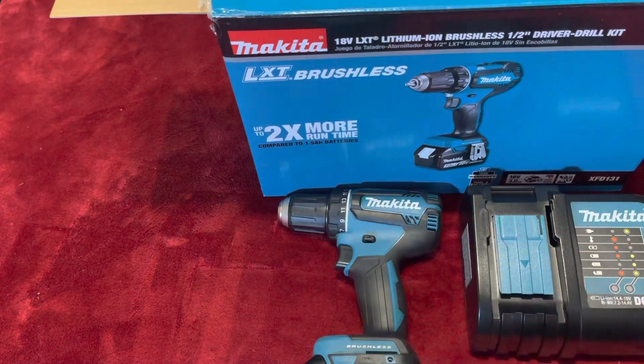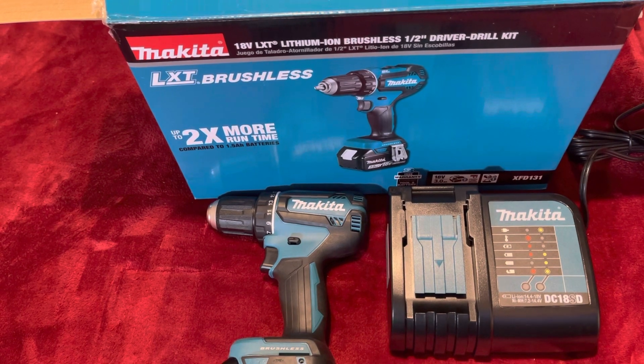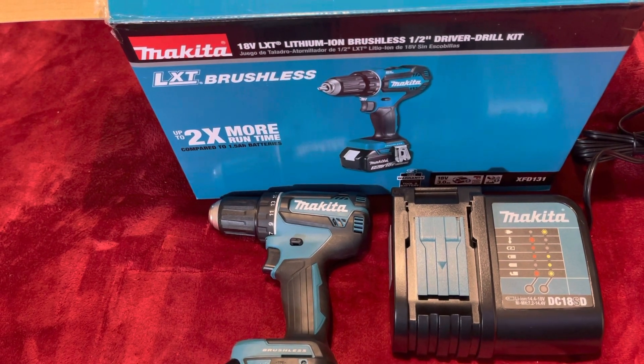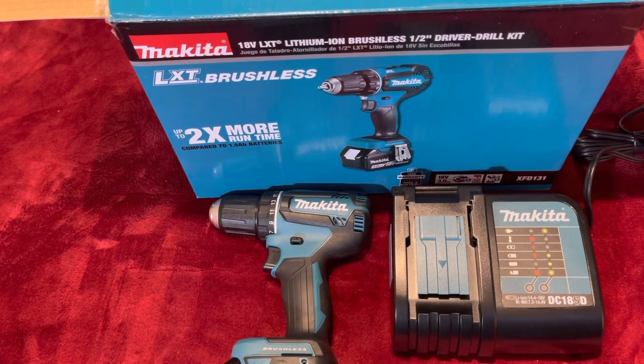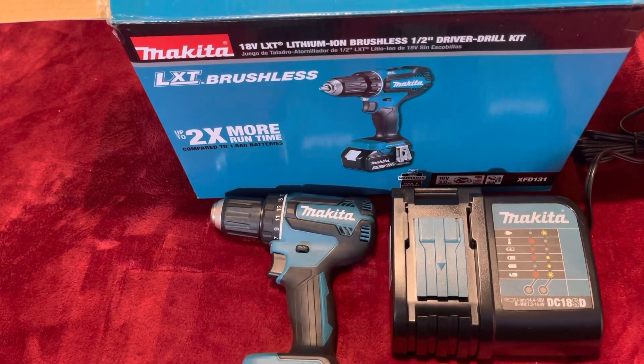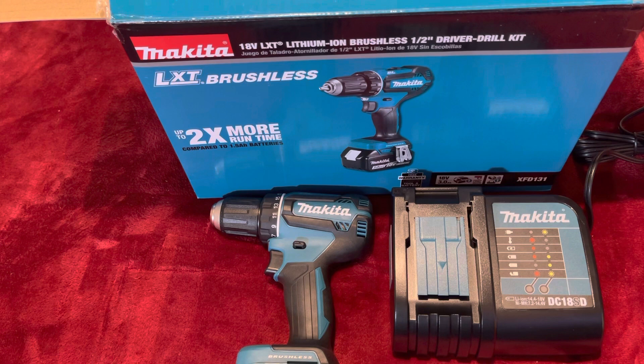So guys, you see it right there — $79 at Home Depot. The advertisement says as quantity lasts. My Home Depot only had one left, just to give you an idea. So $79 for a Makita. I'm going to put it to the test against Craftsman. It didn't have an expiration date on that sale. Take advantage — for $79, it's a pretty good deal.